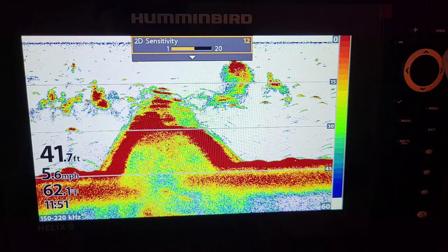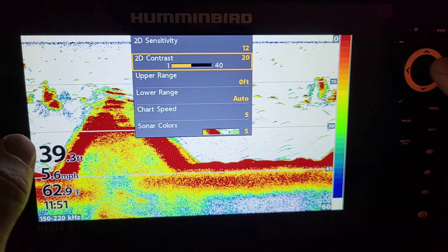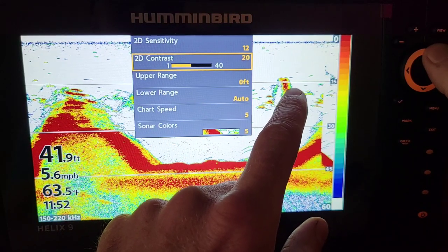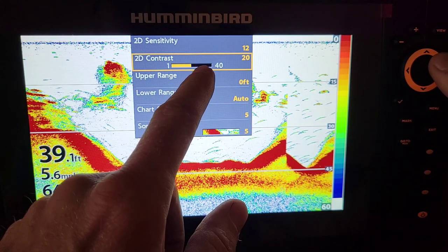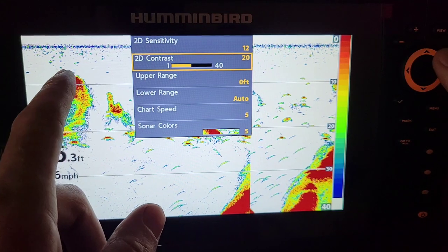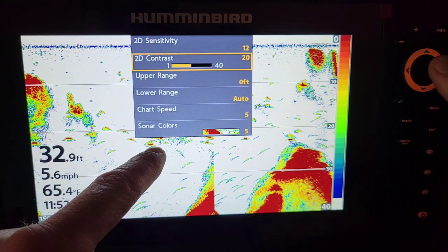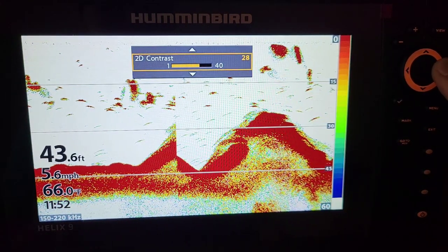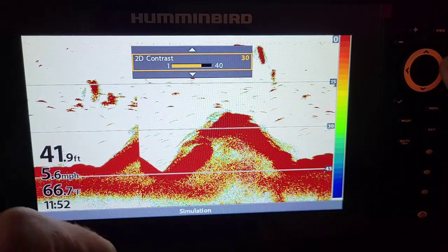For some reason 12 works really good. My contrast I actually like set up to 30. You can see that by upping the sensitivity we increase some of the green around the hard returns, which are fish and bait. As we up this contrast — I like mine set to about 27 to 30 — it actually eliminates a lot of this green clutter around the fish. You can see these fish markings and the returns have a lot of green around them; there's really no need for that green. I like a good solid return, and up to about 30 we've got solid red returns.